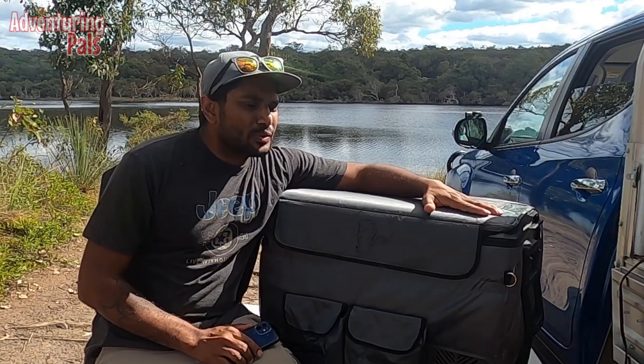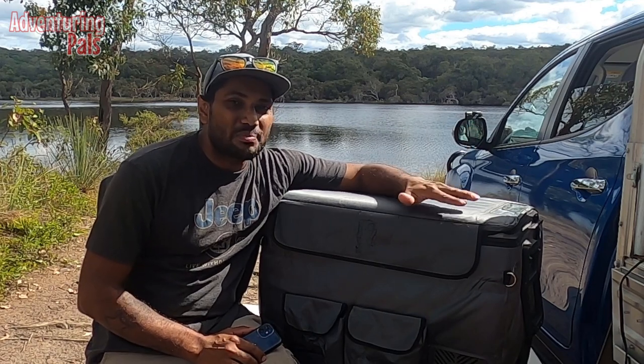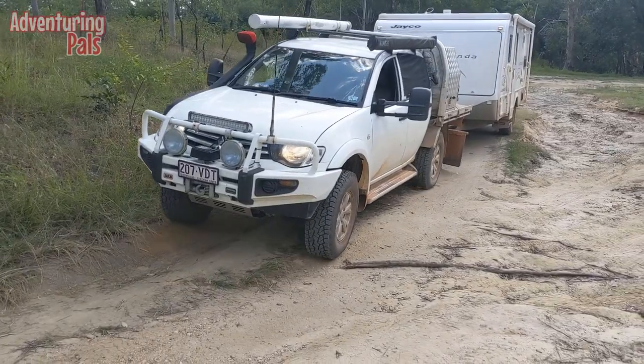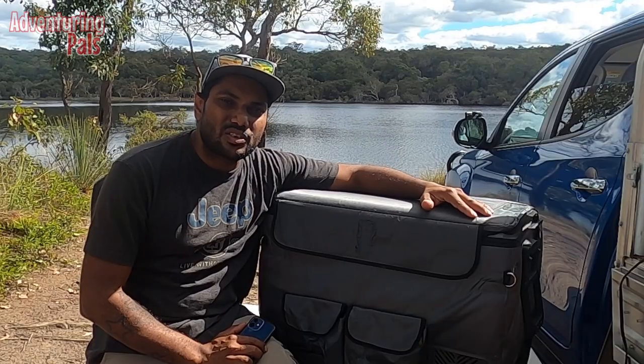I bought this in December of 2018 and it has been sitting in the back of one of my ute canopies since then, running constantly — taking it up to Cape York, Tasmania, all around Australia, because we are actually traveling around Australia with our kids in a caravan while they're not in school yet.